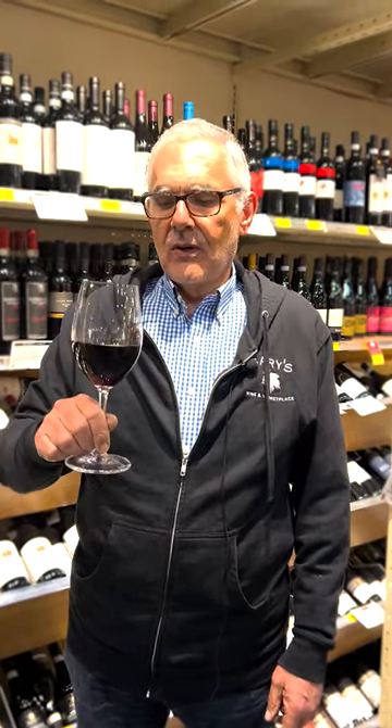Today's wine tasting tip is how to hold the glass. It's very important to hold the glass by the stem, never by the bowl.